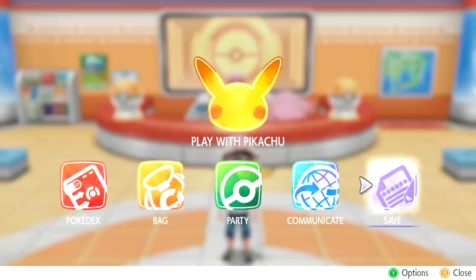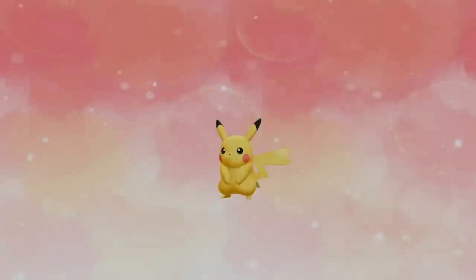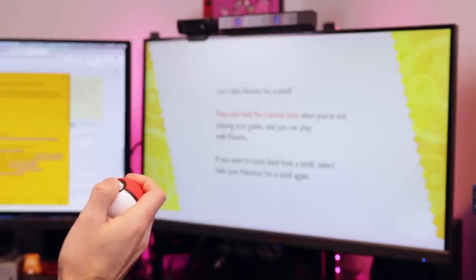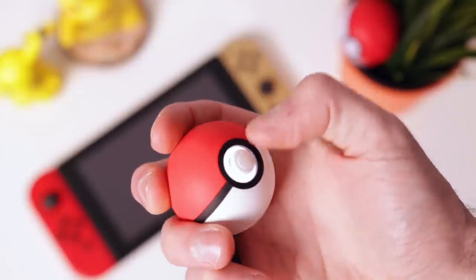Those are probably the most advertised features of the Pokéball Plus, but those aren't the reasons why this thing makes Pokémon Let's Go so much easier. The reason is that you can take your Pokémon for a stroll. Just like with the Pokémon GO Plus, you can gain XP just by walking around with your Pokémon in the real world. Simply go to the save menu, make sure you have your game saved first, then take whatever Pokémon you want out. Interestingly, you can still use that Pokémon in the game while it's in your Pokéball. The Pokéball Plus will track every step you take. You can also play with your Pokémon while it's in the ball by holding down the joystick and flicking it around — it's like a Tamagotchi.